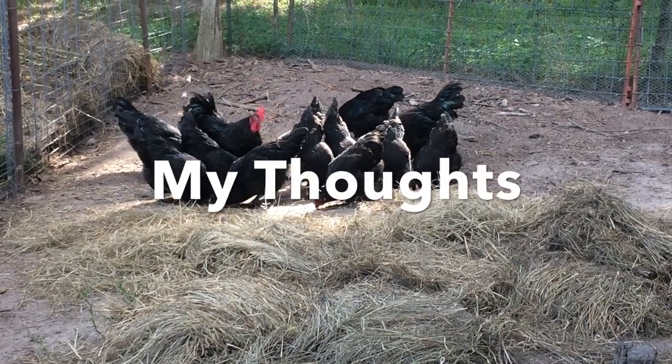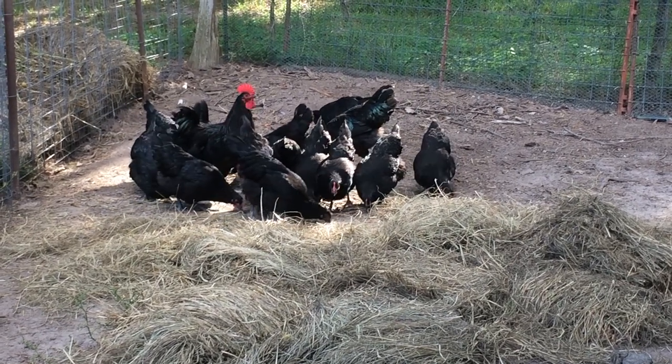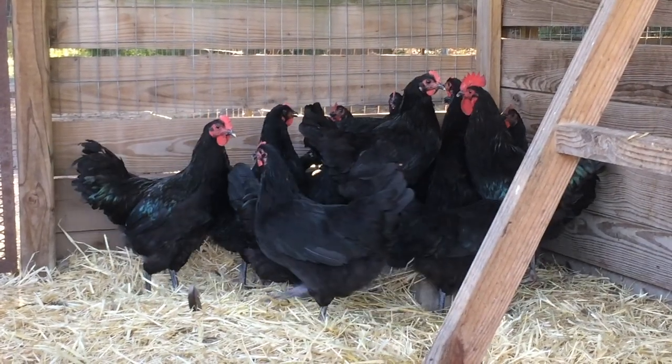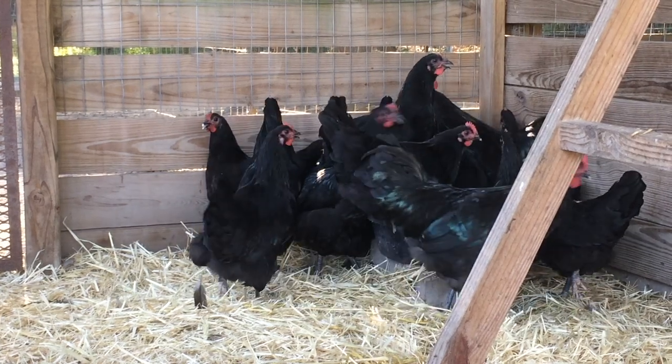I refer to the Australorp as the homestead breed. I can see Australorps working in a garden or orchard. With their heavier build, they tend to do less damage to sensitive plants compared to lightweight breeds like a leghorn.